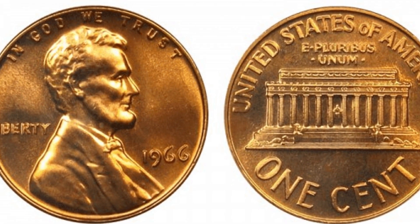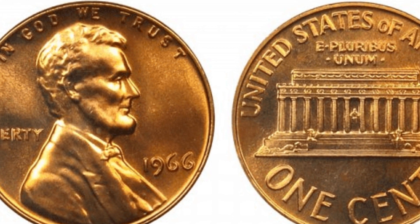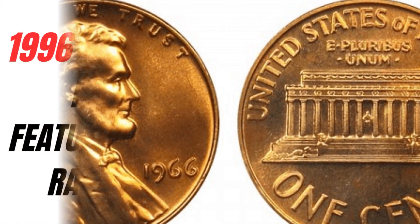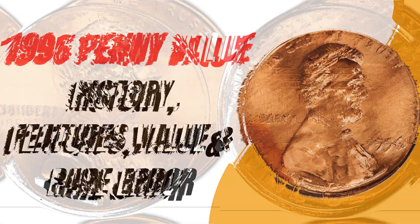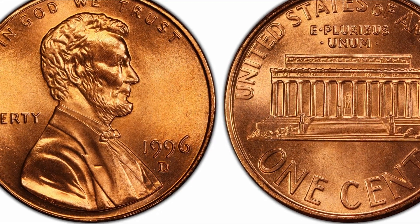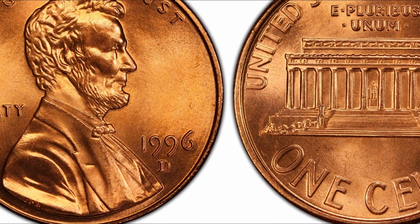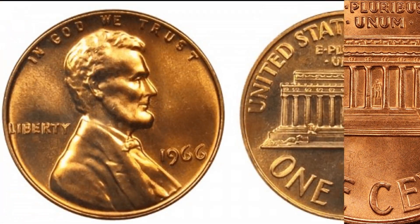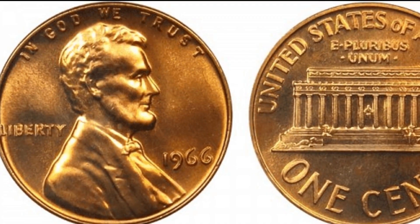Welcome back. Today I am here explaining the brief knowledge about 1996 penny value — D, S, and no mint mark — and rare coins. In this video we will discuss the history, features, values, and rare errors of these pennies. While regular pennies are just small change, some of them can be worth much more than their face value. Rare pennies, such as those in mint condition or with errors, can be valued in the hundreds or even thousands of dollars.